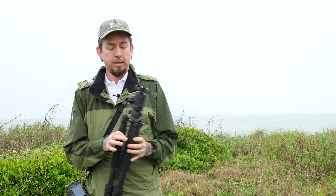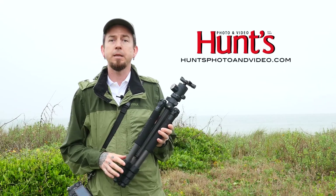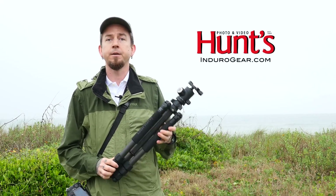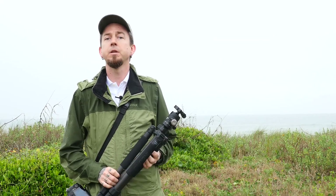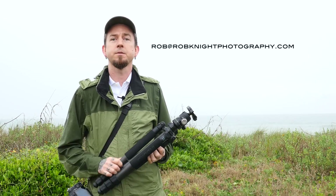I got mine from Hunt's Photo and Video. You can get them online and check them out at endurogear.com. If you have any questions, please email me at rob@robknightphotography.com, and I'll see you next time.